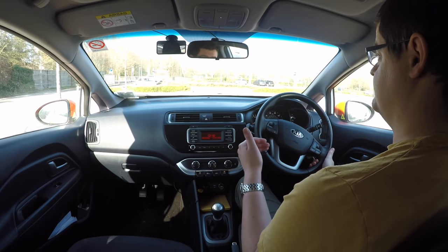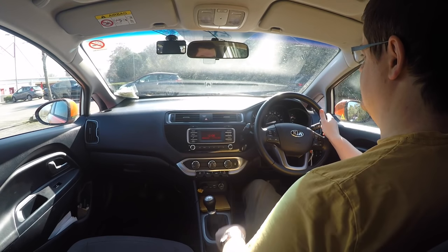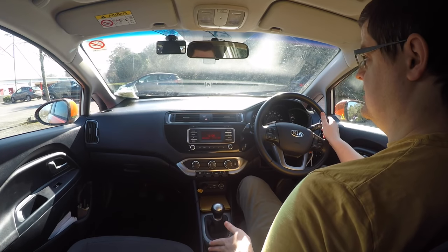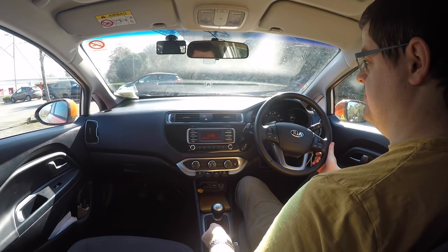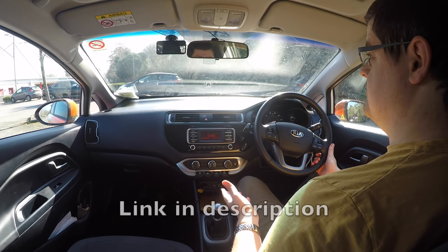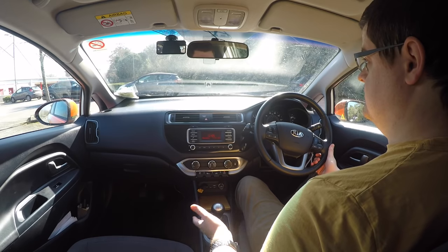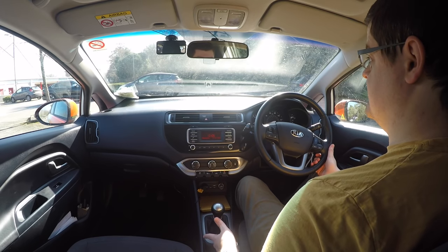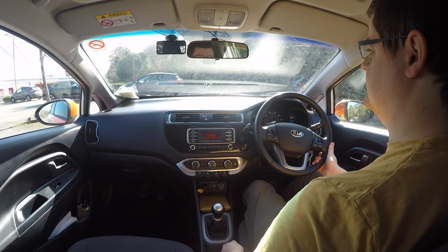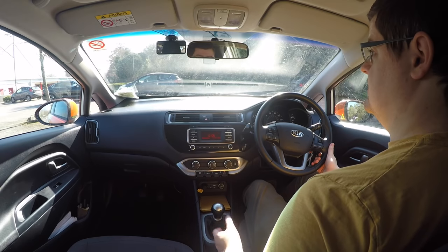The examiner asks you to pull up on the left and — oh — you didn't push the button on the handbrake. Is that a fail? No, you're not going to get marked down for that. Not pushing the button in isn't a big deal and they don't mark on it in the UK driving test. It also doesn't cause any damage to the handbrake. The only real benefit of pushing the button in is that it just stops the handbrake making a noise — so it depends whether that noise bothers you or not.